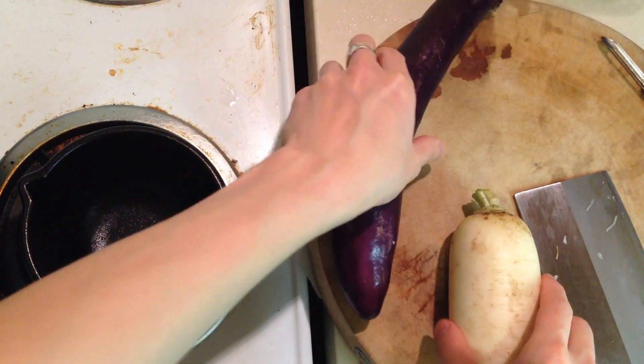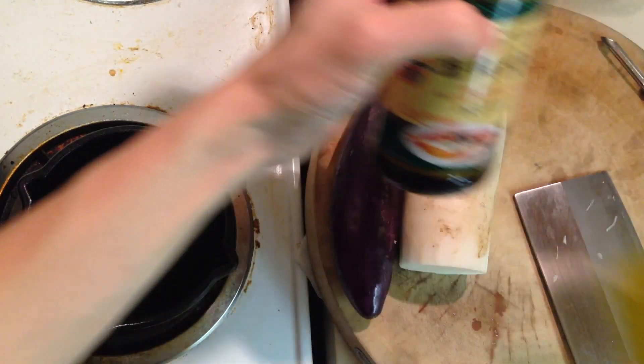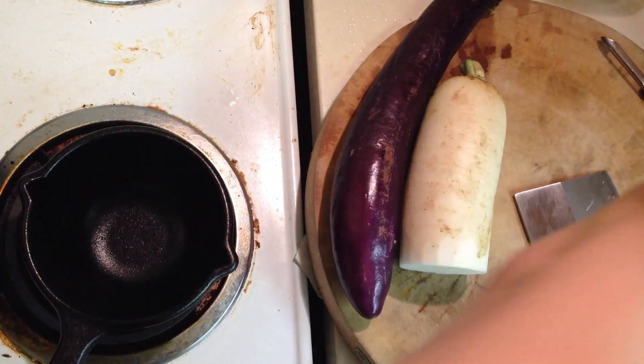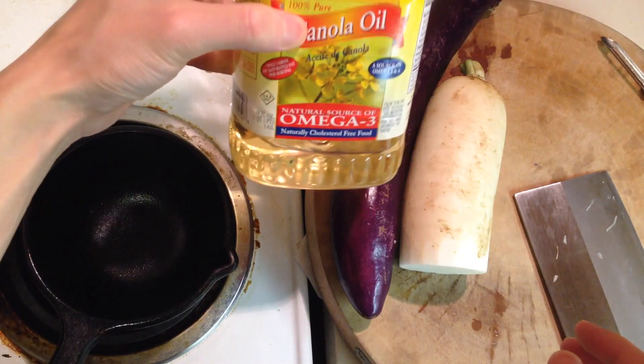What you need is eggplant, daikon, soy sauce, sugar, and of course since you're frying you need some amount of vegetable oil.